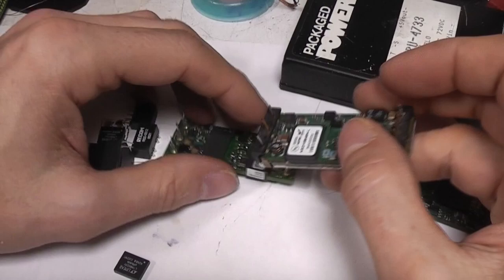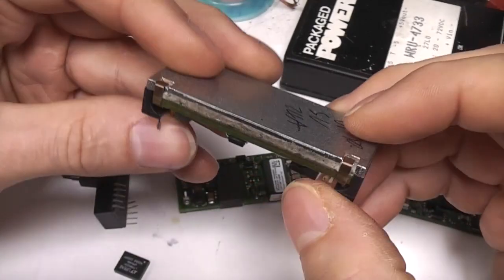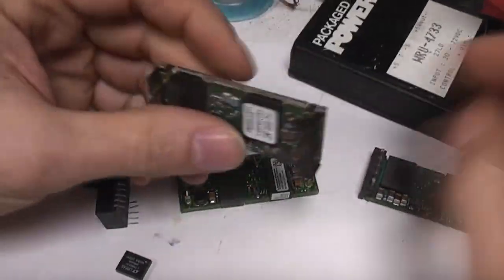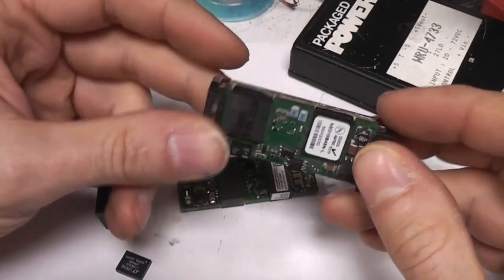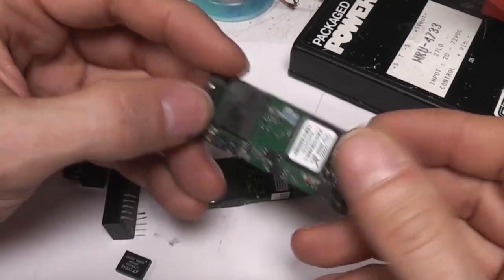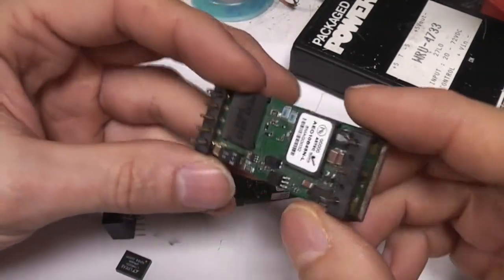As you go up the power scale, the next common ones are things like this - in an industry standard package known as an 8th brick. This is derived from bigger parts: you can get converters in full, half, quarter, eighth, and sixteenth brick. These are quite often designed for 48 volt input and are very commonly used in telecoms applications. The input range can be anything between 22 and about 70 volts, and for example this one puts out 5 volts at 24 amps, so you can get a pretty decent power density.